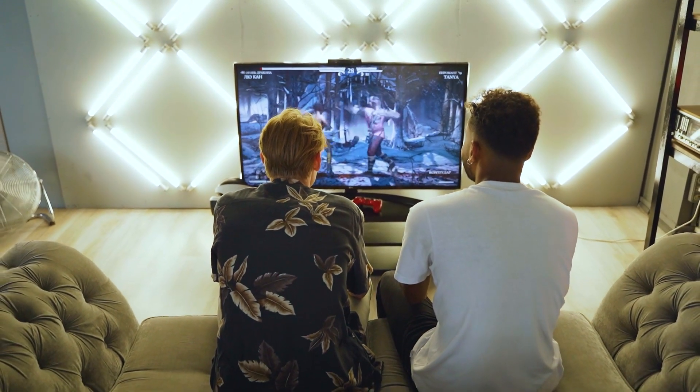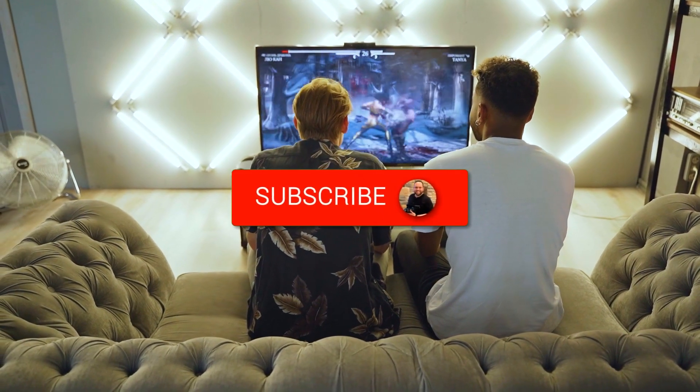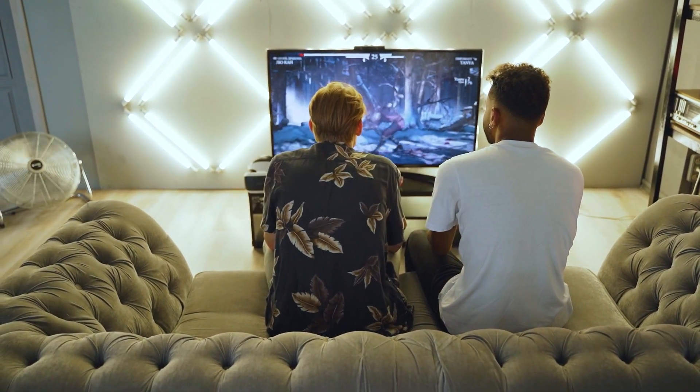Hopefully this video was helpful for you. If it was, go ahead and click a thumbs up and subscribe to my channel. I make tech videos all the time and I'd love to have you back in the next one. Take care.